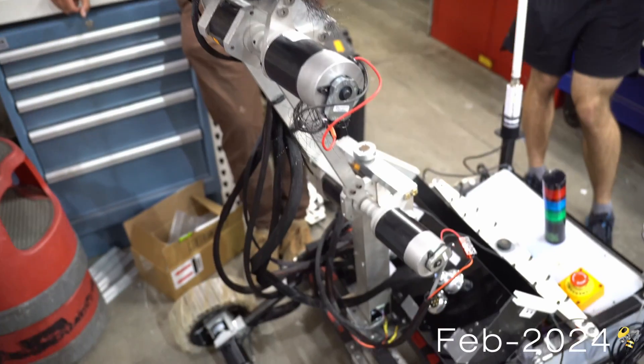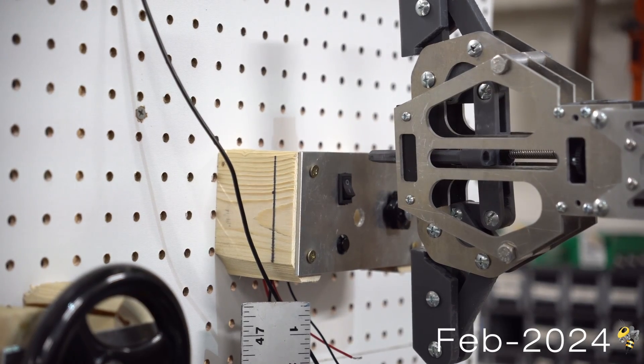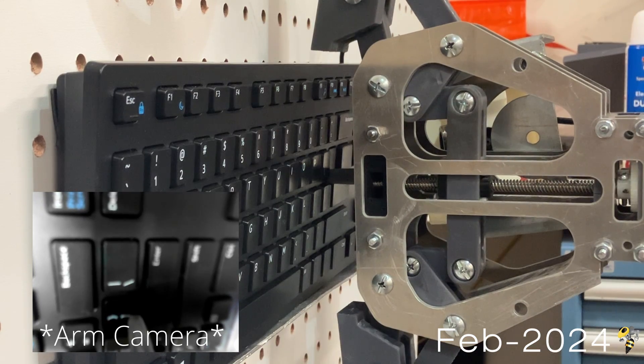For the equipment servicing mission, Wall-E transitions to the fine manipulation gripper, which utilizes a smaller gripping surface to flip switches, turn knobs, type on a keyboard, and insert a USB stick.